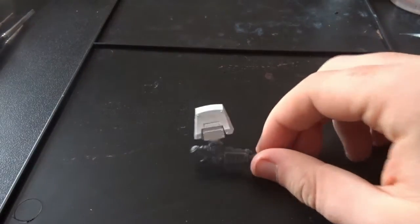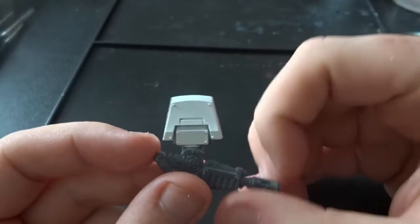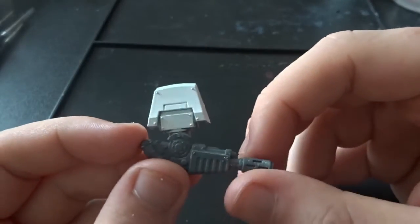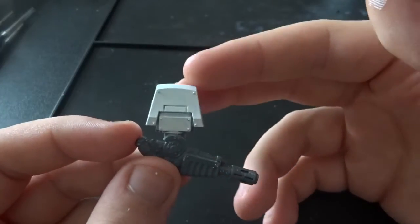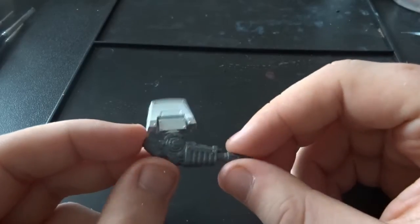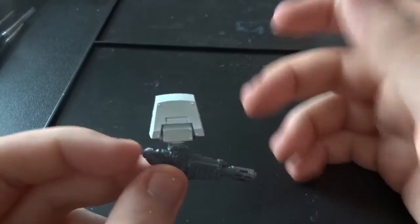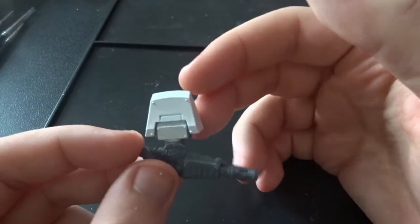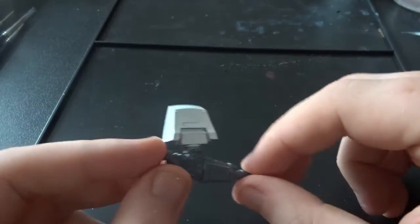For this, I've gone into my bits box to find a nice flat piece to work on. I found a plastic Contemptor Dreadnought melter gun arm, and we're primarily going to be focusing on the shoulder. To start, I merely applied a white base coat — I brushed it on to save some time. This is Ceramite White, just a solid base coat. Any white colour will do for this.